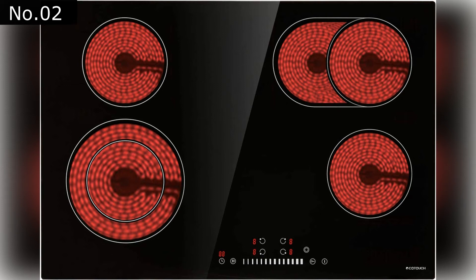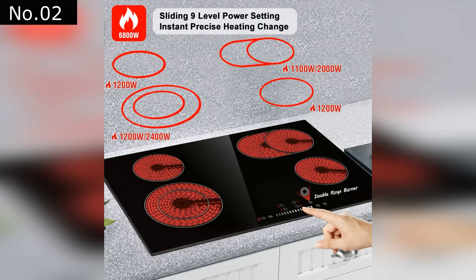At Number 2: EcoTouch Radiant Cooktop. The EcoTouch is a 30-inch electric cooktop with a dual ring element and 6,800-watt power output.